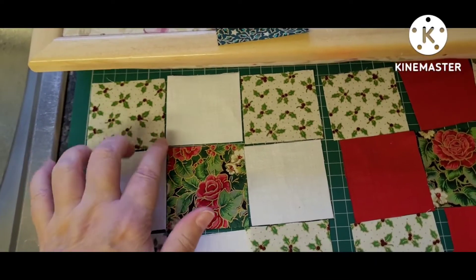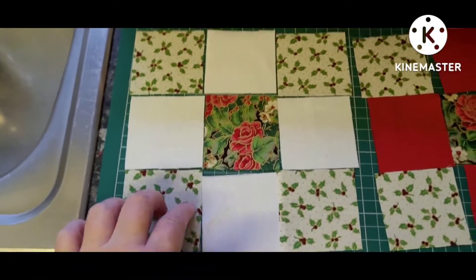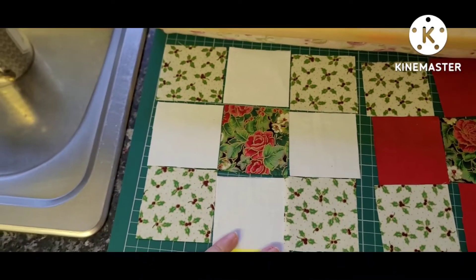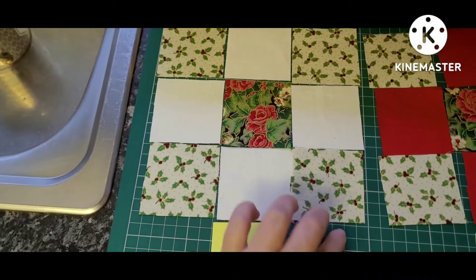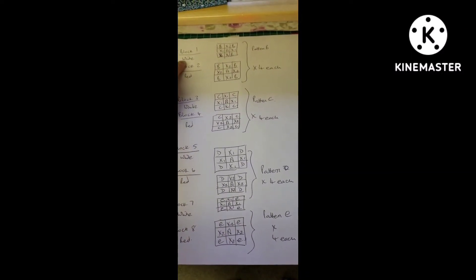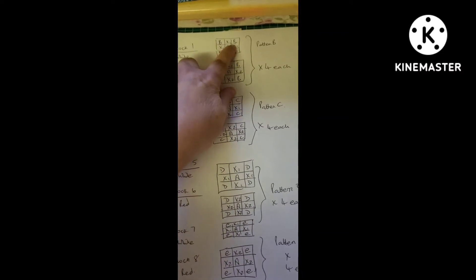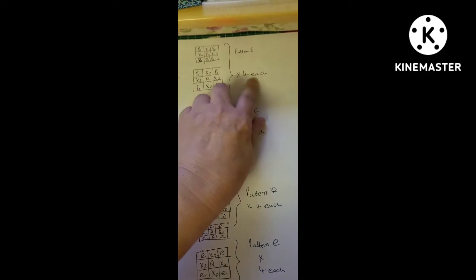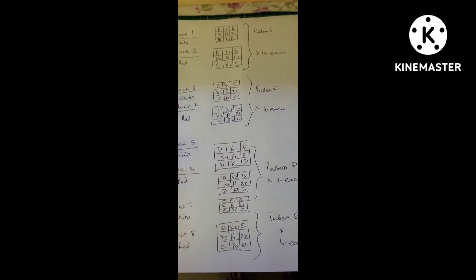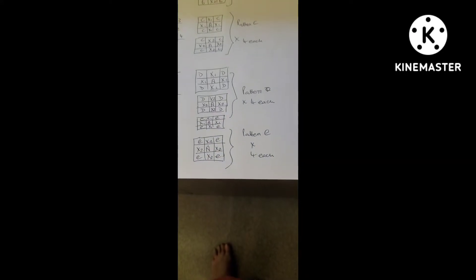To sew each block I'm going to do a quarter-inch seam allowance — I'll sew this to this, this to this, and the same down, then sew each column and each row together, ending up with a six-inch square. I'll even it off with my rotary cutter. I've got block one with white and block two with red contrast around a central piece, one design each time. I'm going to do the same for blocks three and four with pattern C, and repeat down until I've got eight different blocks with four of each pattern in each color.